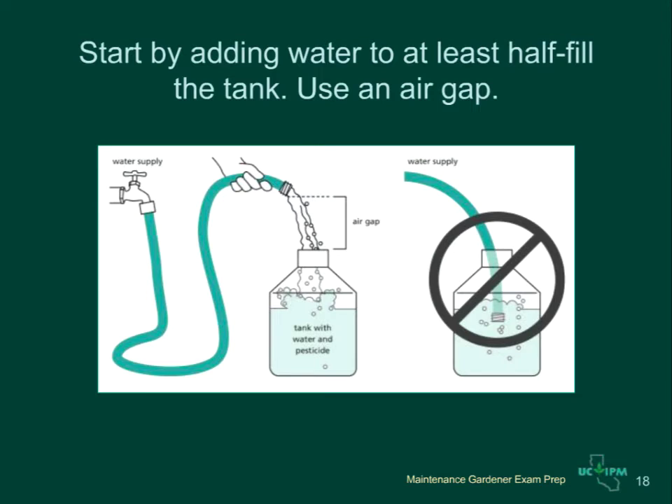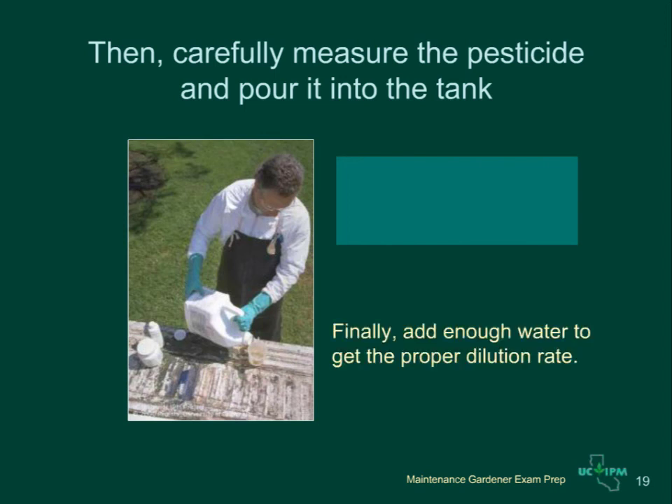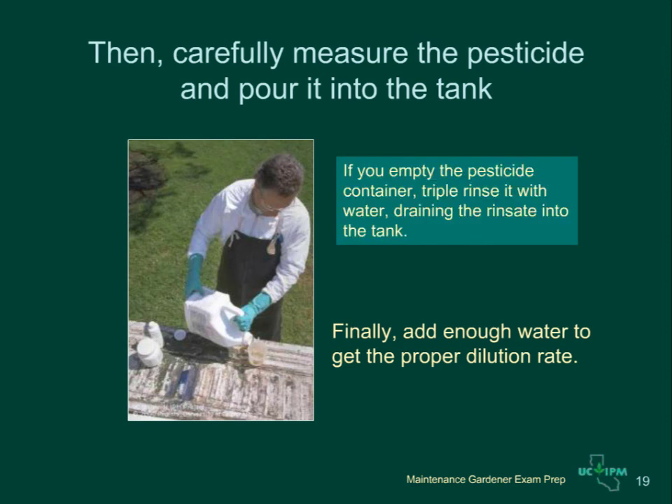When you are ready to mix up a liquid pesticide, start by adding some of the water first and measure carefully. Always keep a space called an air gap between the hose and your tank so the pesticide mixture can't accidentally be siphoned into the water supply. After part of the water has been put into the tank, carefully measure the required amount of pesticide and pour it in. Then add the remaining required amount of water. If you empty the pesticide container, this is the time to do your triple rinsing — use the remaining required water to rinse the container three times, pouring the rinsate into the sprayer.